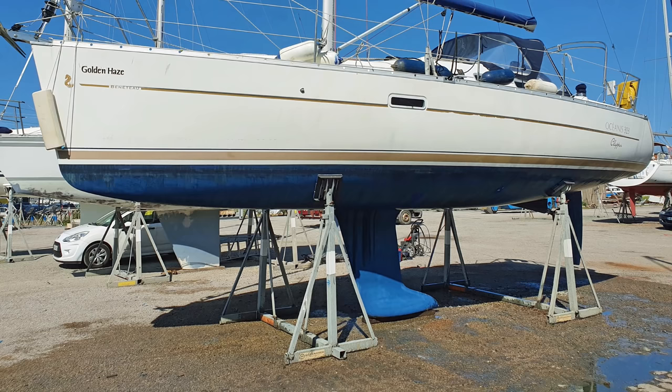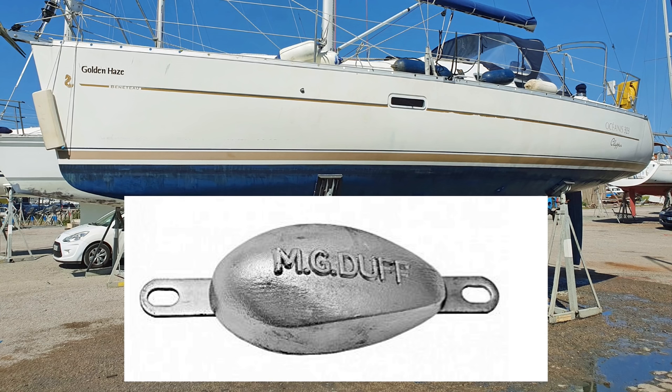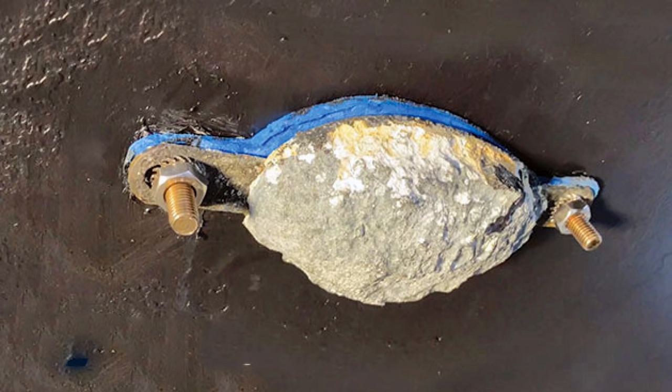Once the boat's on the hard standing, have a look at the anodes. You're going to find at least one anode on the hull and at least one on the prop shaft. If there are no anodes on the prop shaft, that probably means they've worn out or fallen off, and I would suggest you put two on the prop shaft. If you look at the hull anode and it looks worn, obviously you're going to renew it. Take it off so you know what size and type of anode to get at the chandlery — when you get there, you'll find half a dozen different shapes and sizes, and I just always replace it with the same one as before.